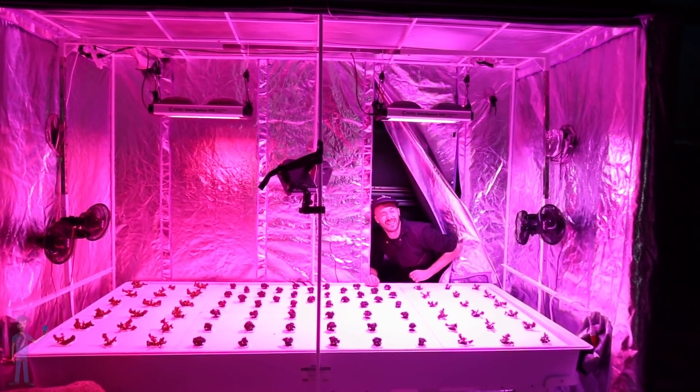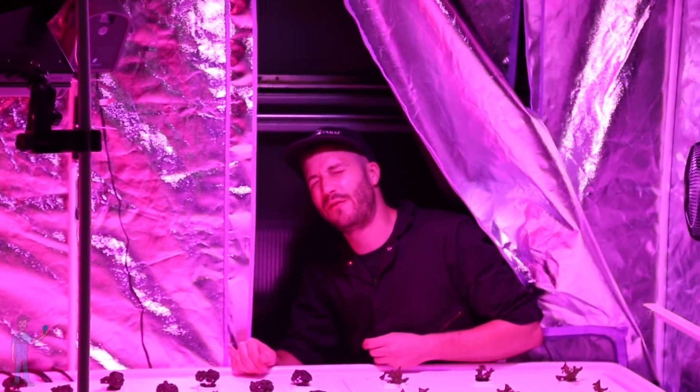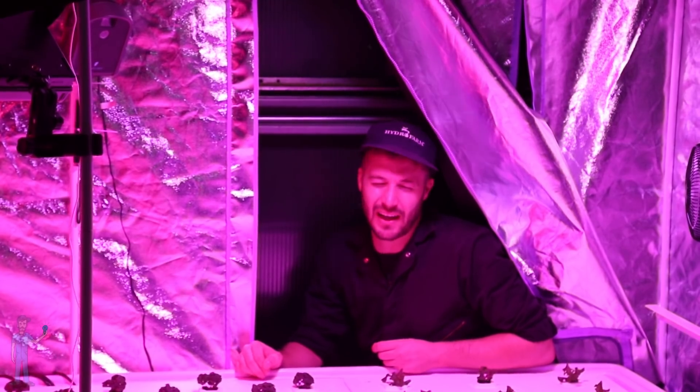Oh, that's bright. Welcome to episode four: blue light.